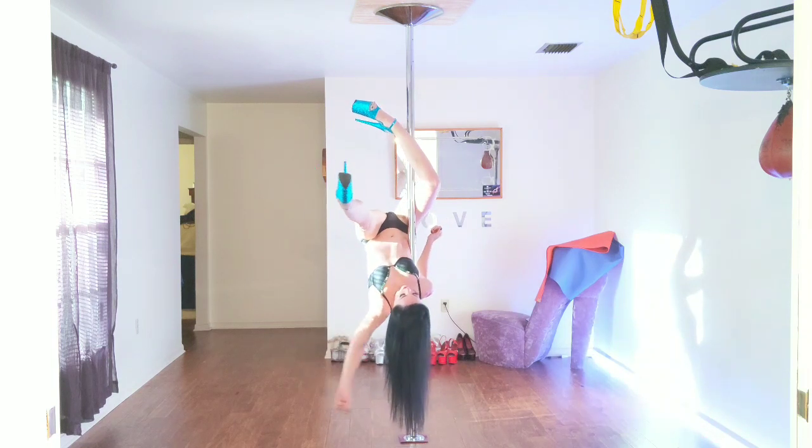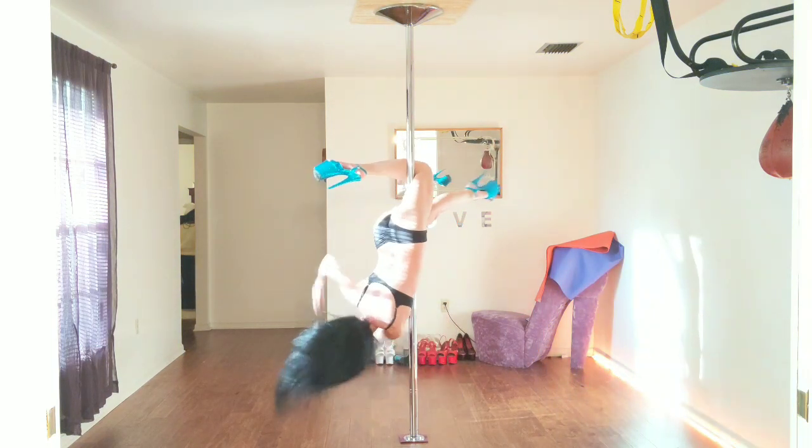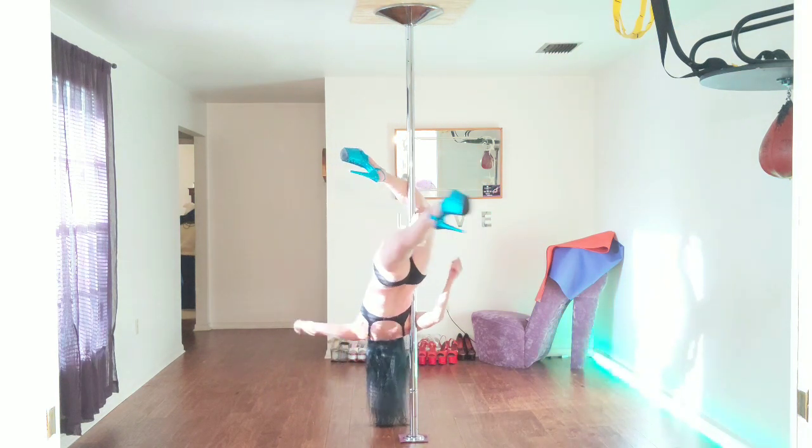Leg comes, leg hooks, body switch, and then release.